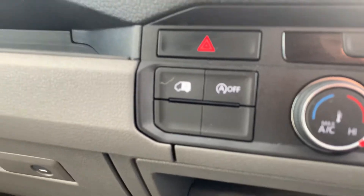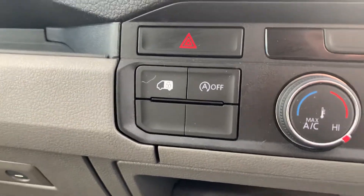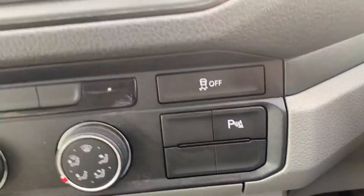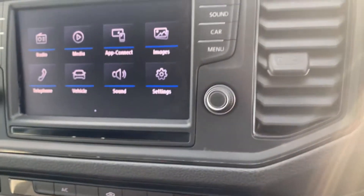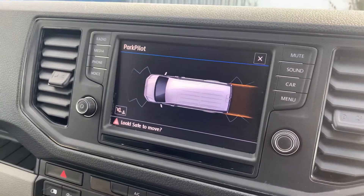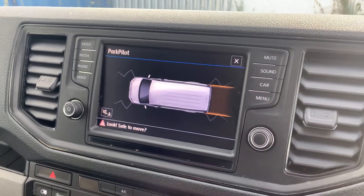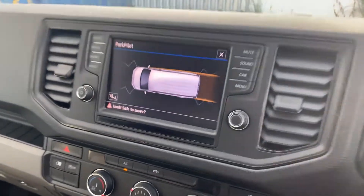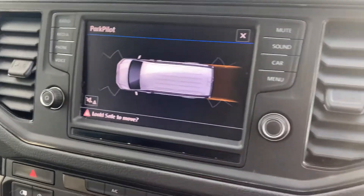Down here you've got the button for locking the rear doors, and then you've got your air conditioning controls. You've got your parking sensors button if you're going to put it into reverse, so you get your park pilot with front and rear parking sensors. And when you turn the steering wheel, the lines move on there to help you park.